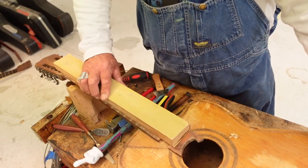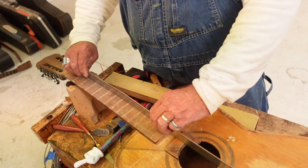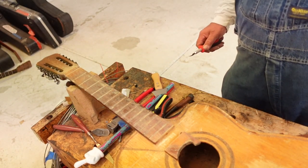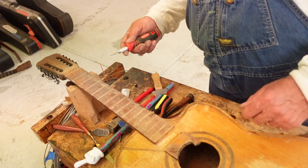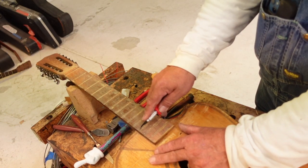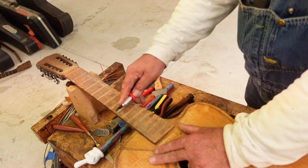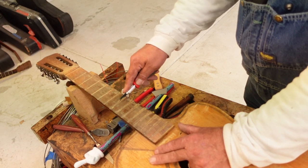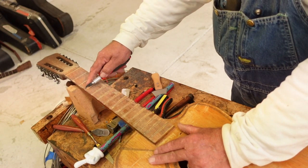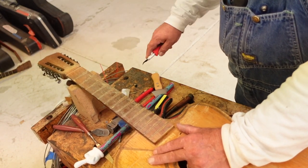I think we're getting pretty close here. If we put a straight edge on here, it's all good. Those few minutes you put your attention to this will pay off in the end. Now we're going to take our little fret scraping tool and run down through these fret slots and make sure everything's good, because we're going to start pounding some frets.